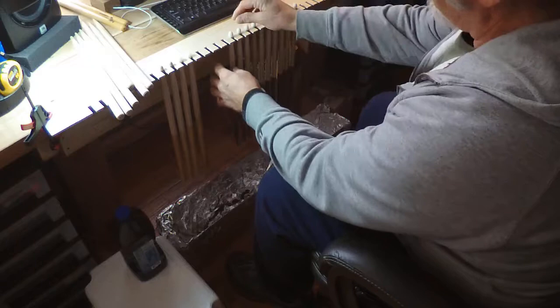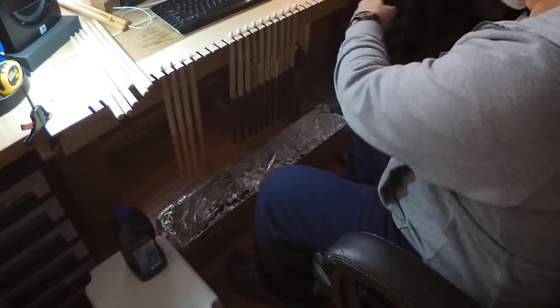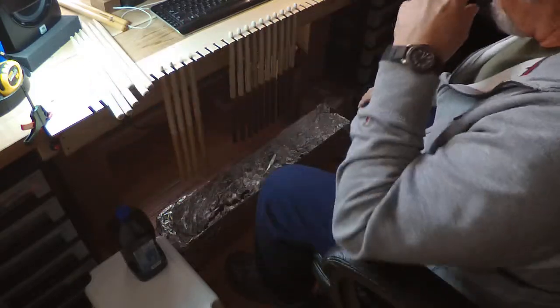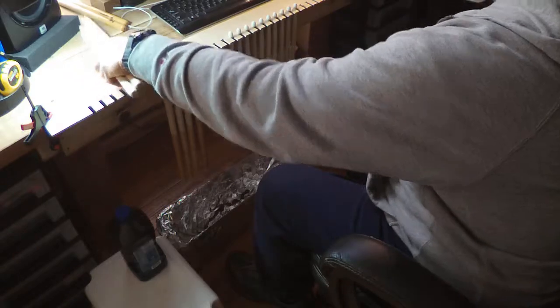I used to put a piece of tape on my sticks and kind of hang them over the edge of a desk, and I thought there's got to be an easier way. So I cut out all the teeth in this piece of Luan and I just clamp it on each end. I've had this thing filled with sticks, but it works really well.